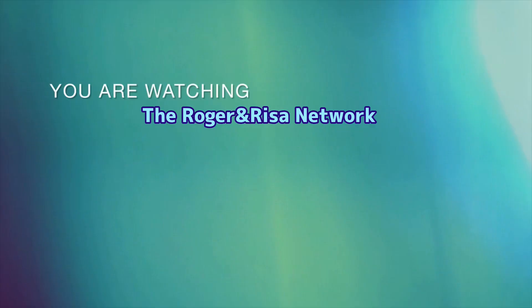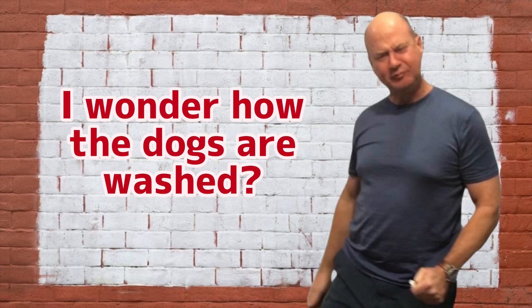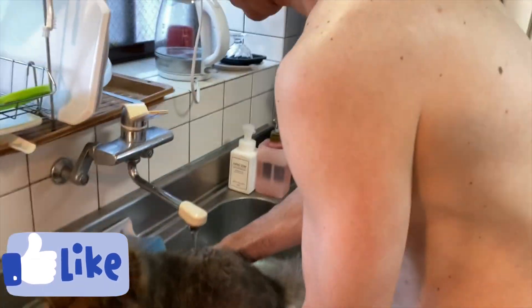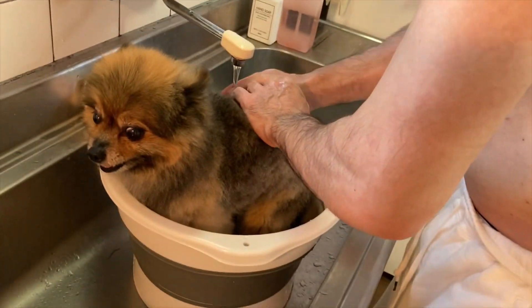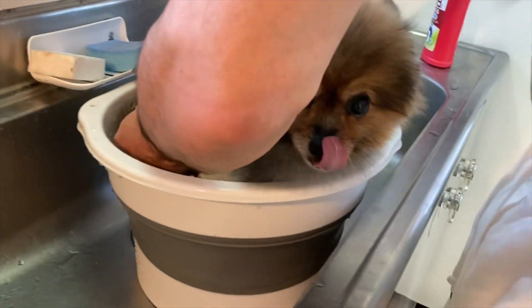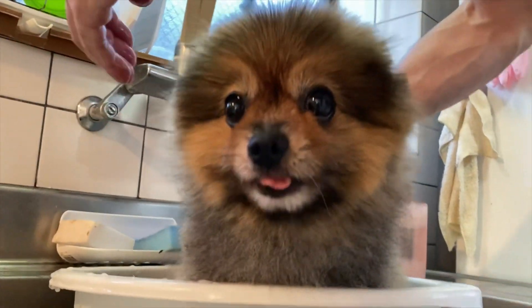Guess what we are doing! Today is part of the series — Life with Dogs, I think is the name of the series. And we're washing Lily.